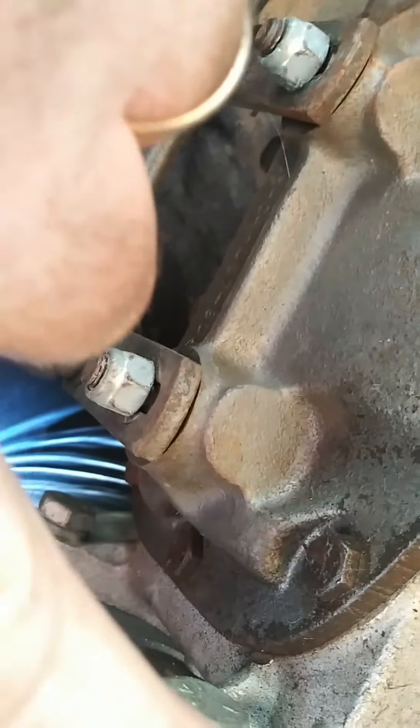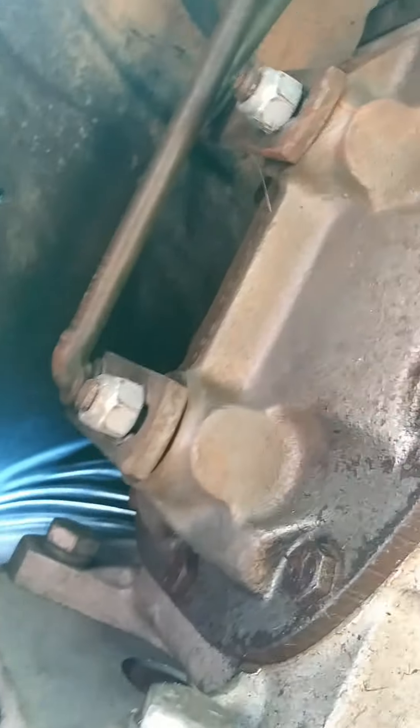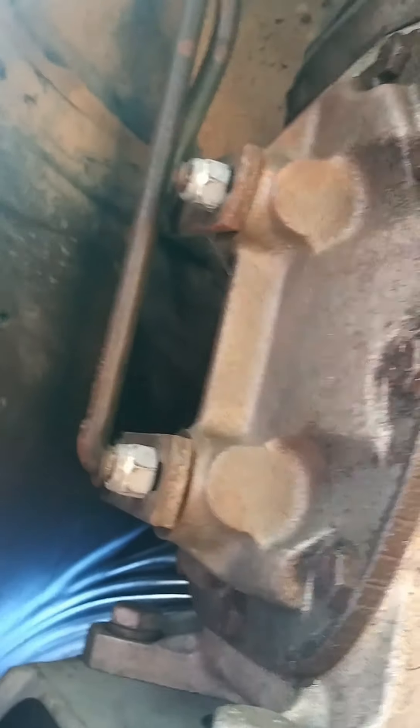Got the little nuts here, tightened up the shifter. It's in neutral on the Borg Warner Super T10. You're going to see that once this thing's running and the rear end stuff's done and it drives.